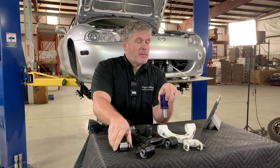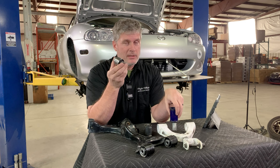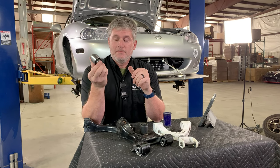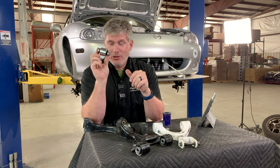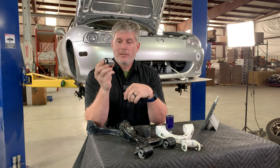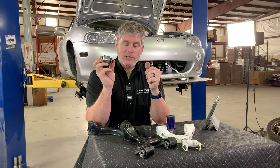One note: I would recommend that you talk to your sanctioning body if you're going to be racing these things. These are not going to be legal in, say, Spec Miata. Read your own rulebook, but make sure you can actually run an alternate bushing replacement in whatever class you're running.